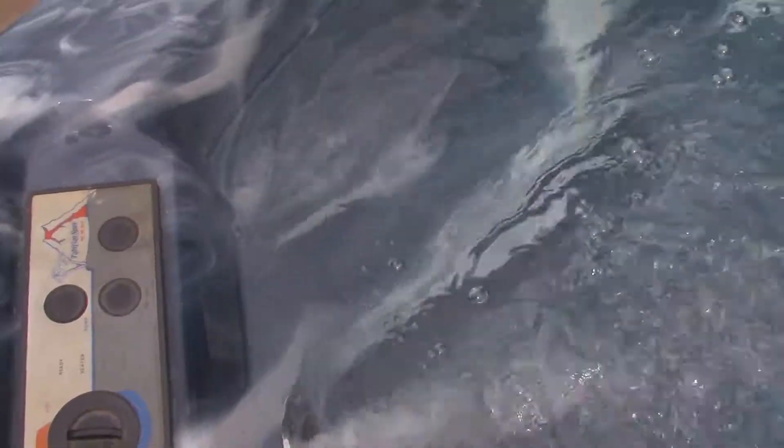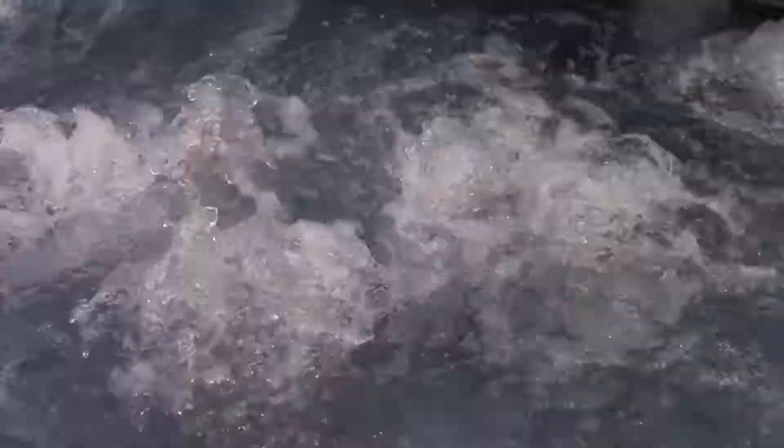The blower — push this button. Works. The blower without the pump. And back to zero.